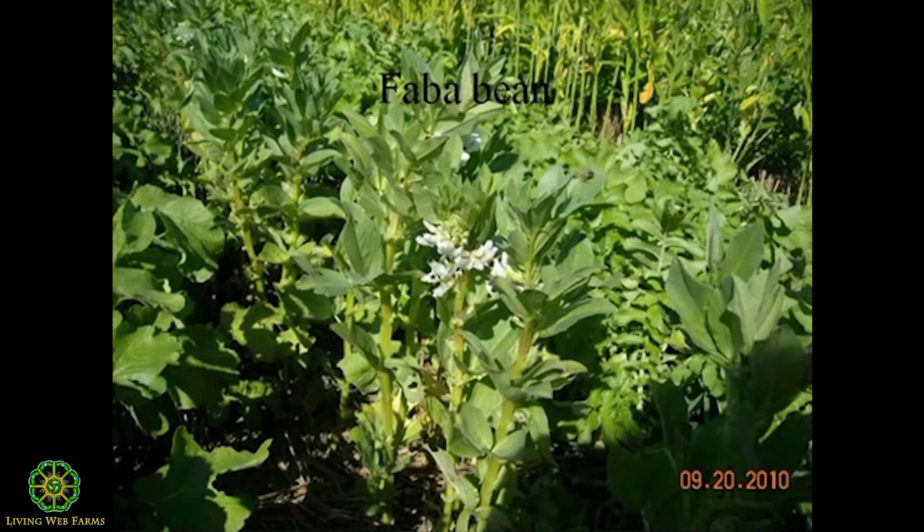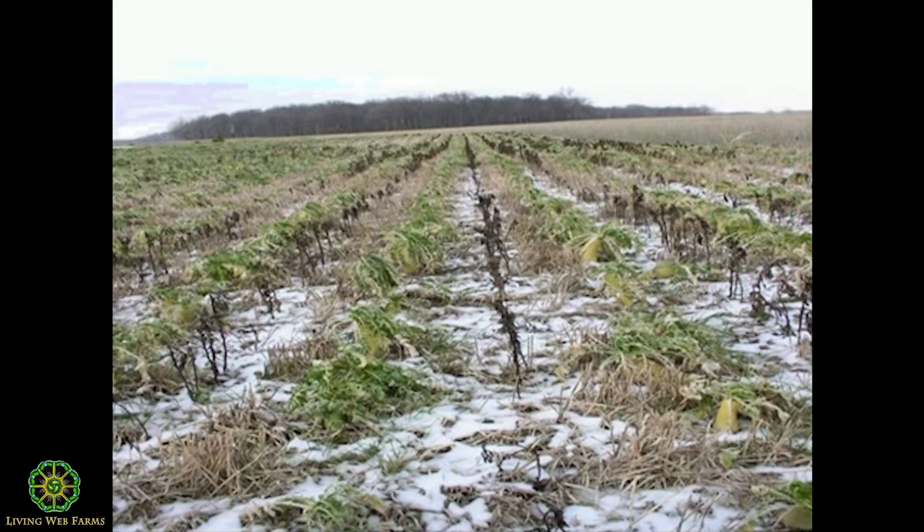Faba beans have been a bust other than when we put them in a blend. We like them in a blend — they don't work well by themselves. That's what happens in the wintertime with faba beans.